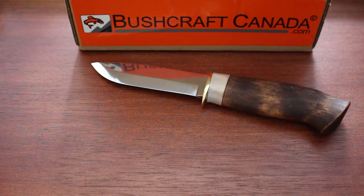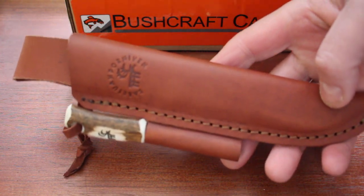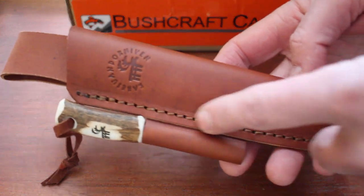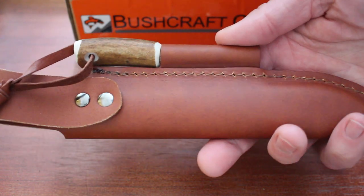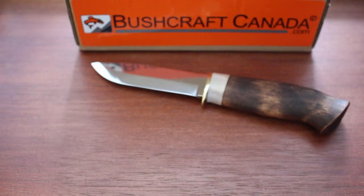It's an exclusive run — it comes with a nice sheath with an antler fire steel. I don't know exactly how many they're making, but you can see it's very nice quality: thick leather, nicely stitched, and you get that antler handle fire steel as part of the exclusive package. Very nicely done.